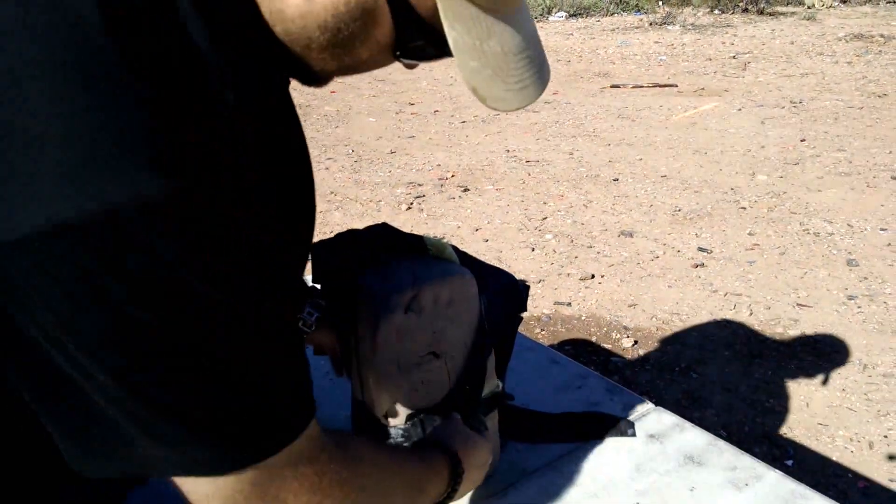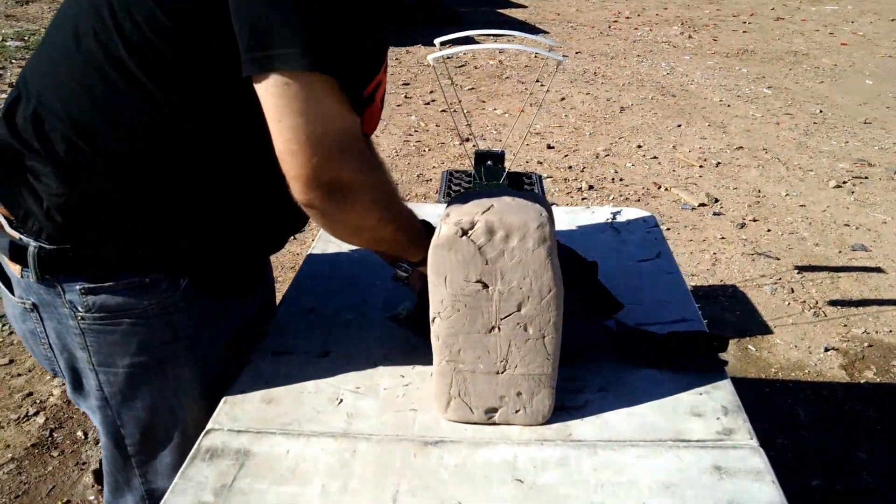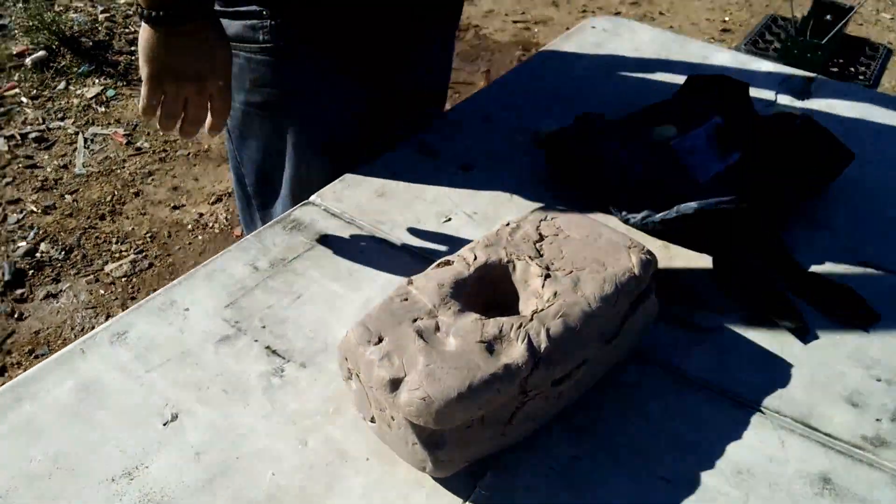Oh yeah, I think it's in here. Oh, that's a lot of back face deformation.